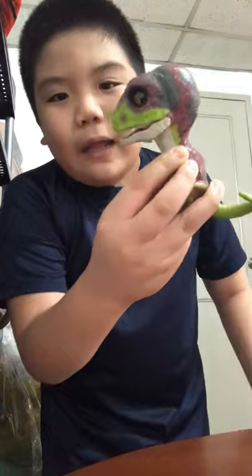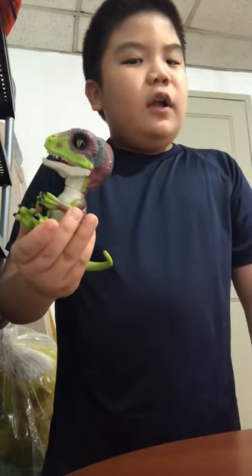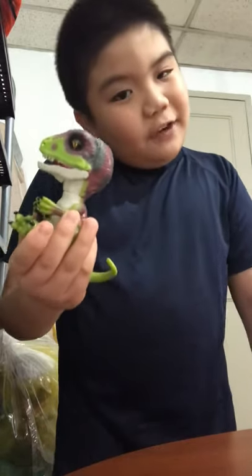Hello everyone and welcome to another Draker X Hogwarts film. Today we will be reviewing my new toy, and here it is — the all new Velociraptor Fingerlings Stealth Edition. Check it out!